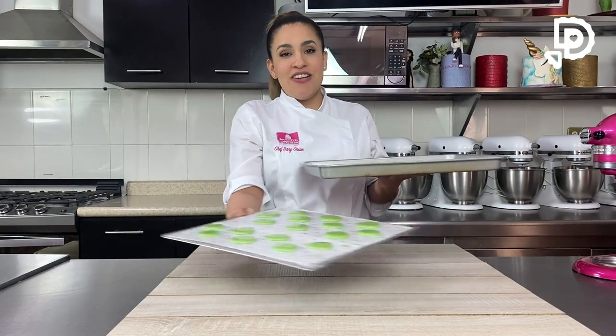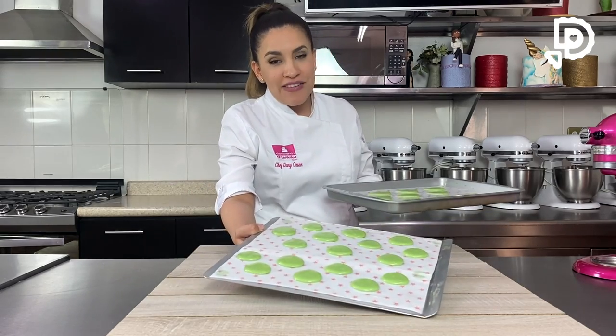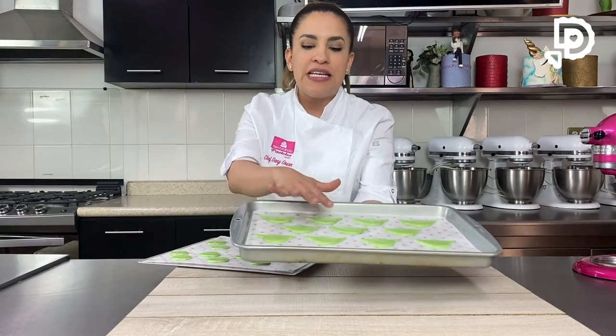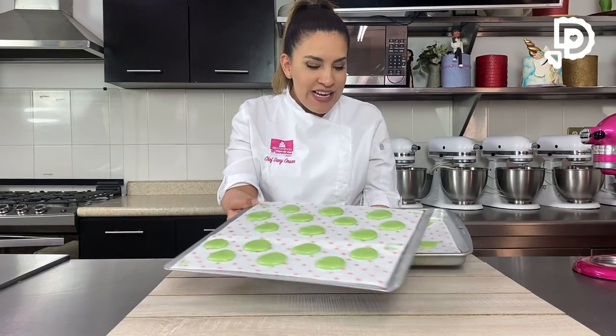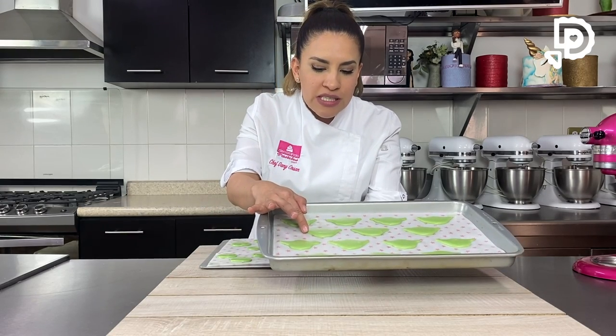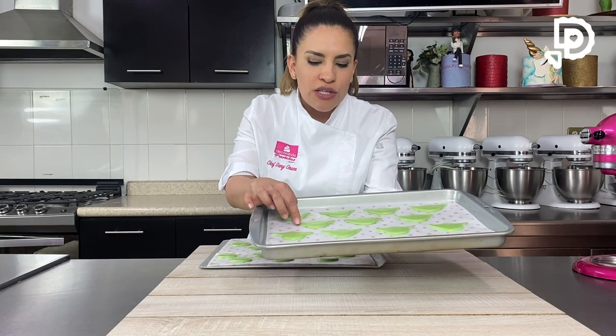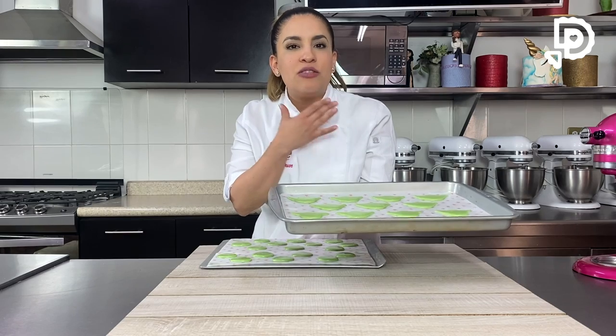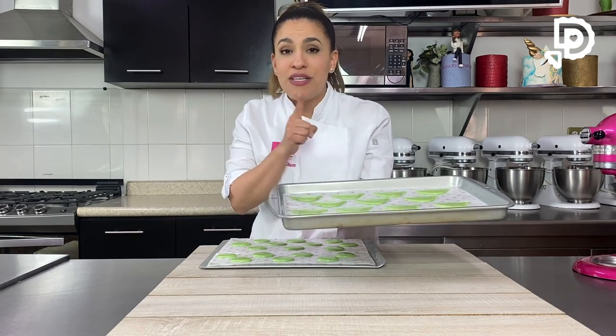Aquí están los macarons. Quiero que vean las caritas del Baby Yoda y la base que es la pura cabecita con orejas. Este ya tiene más tiempo de reposado y ya se ve más opaco; el que acabamos de dullar es más brilloso. Hay que dejar que opaquen y cuando lo toques con el dedo, que no se te pegue nada y lo sientas un poquito más seco, ese es el punto exacto para meterlo al horno. Son como 25 a 30 minutos y si tu lugar es muy húmedo, hay que ponerle un poco más de tiempo de secado.